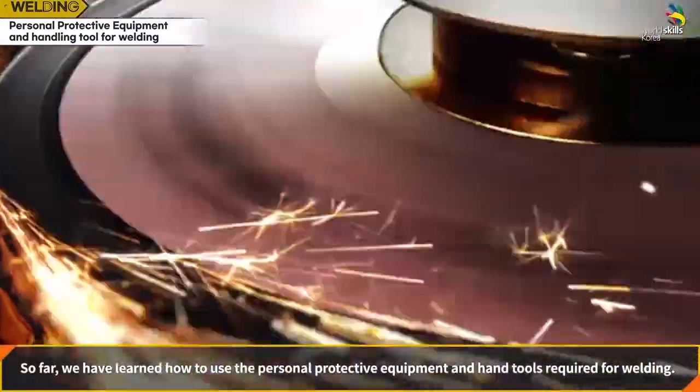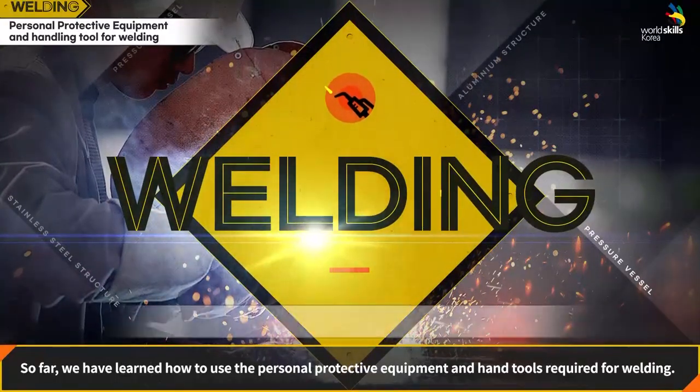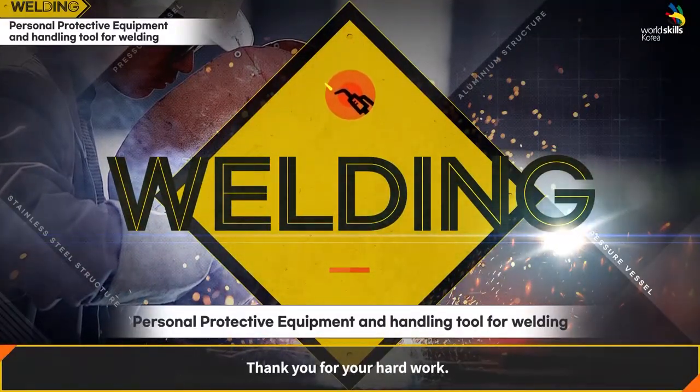We have learned how to use personal protective equipment and hand tools required for welding. Thank you for your hard work.